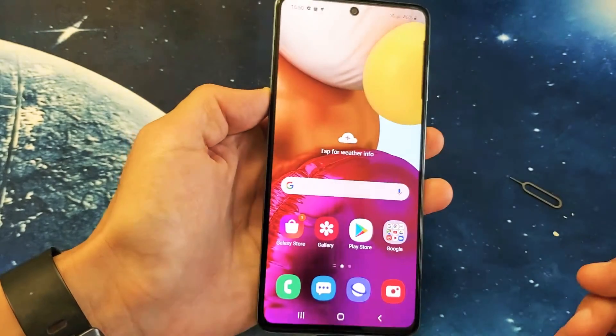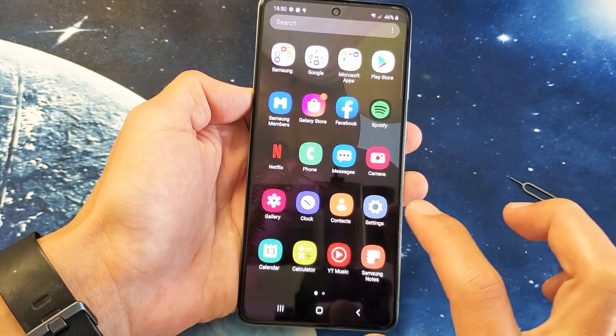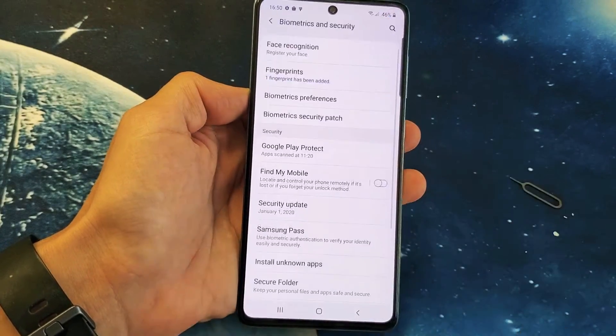So first thing you got to do is go into your settings here. You can just swipe up, look for the settings icon right here. Let's go ahead and tap on that. And then from here, we want to scroll down and look for biometrics and security right here. Let's tap on that.